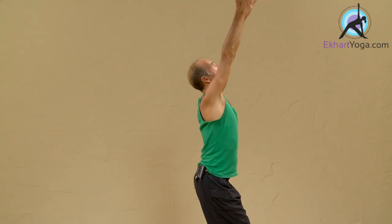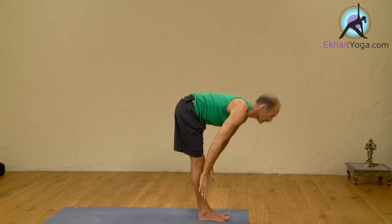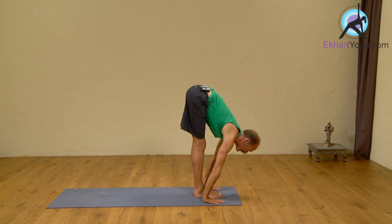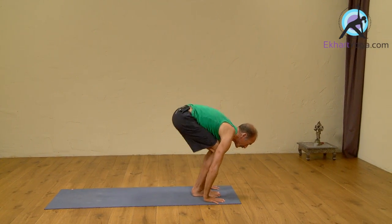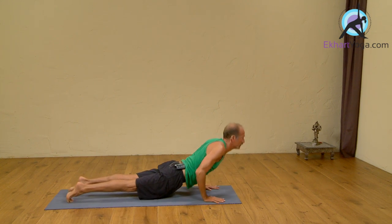Let me demonstrate one Surya Namaskar B. It has 17 breath movements, 17 vinyasas. I'll be counting out the vinyasas in Sanskrit and showing you the movements. Inhale, bend the knees, arms up. Exhale, dive forward. Trini, inhale, head up. Chitwari, exhale back to Chaturanga. Pancha, inhale, Upward Dog.